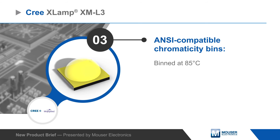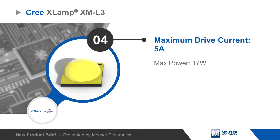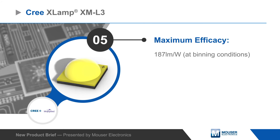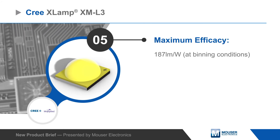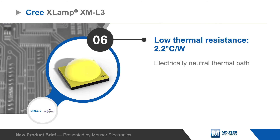The LEDs have ANSI-compatible chromaticity bins and are binned at 85 degrees Celsius. XM-L3 LEDs have a 5-amp max current rating and offer improved efficacy, delivering 187 lumens per watt. They also have low thermal resistance and an electrically neutral thermal path to simplify heat sinking.